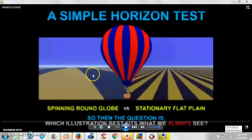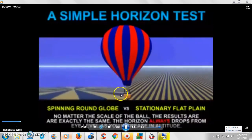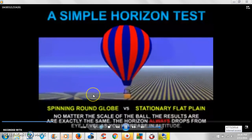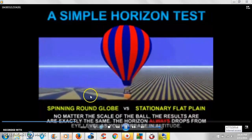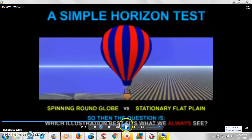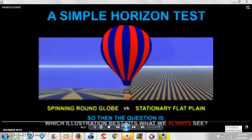If it's a spinning ball, not only should you see a dip, but your vantage point should change as it's spinning and dipping lower. So being 40 or 50 feet up in the air should be totally different from where you started — a completely different vantage point, with new horizons visible as it dips down.